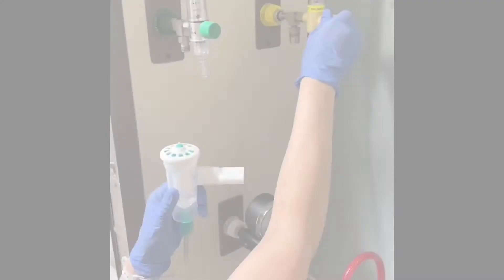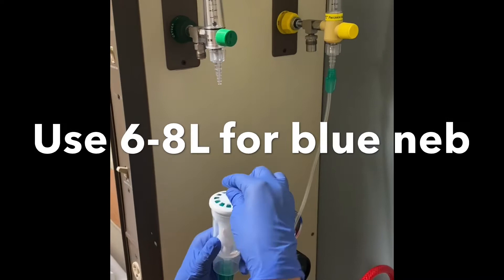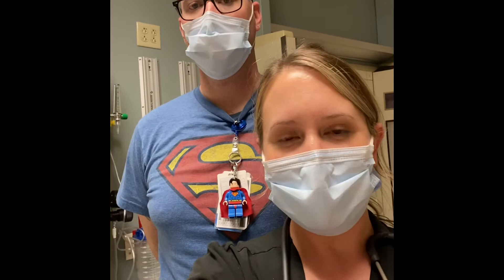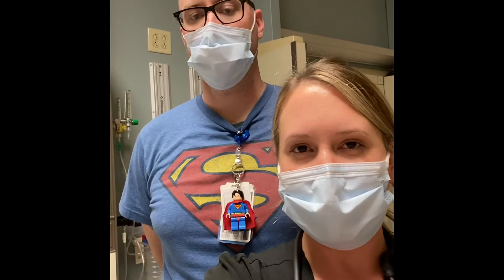Set your flow meter at around 5 liters per minute and make sure to turn the nebulizer on — you'll see the medication come out in a mist form. While the patient gets the treatment, you want to monitor them closely. If their heart rate increases by 20 at any point in time, you want to stop the treatment. Or if the patient begins to feel jittery or anxious, discontinue as well.